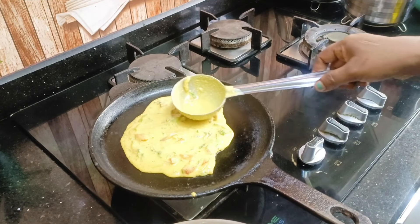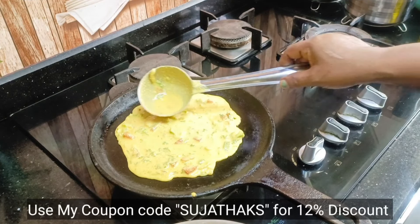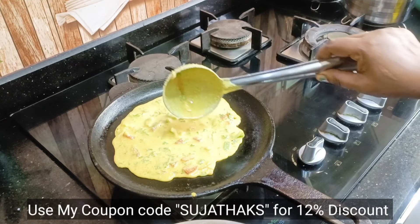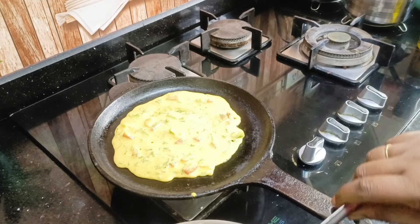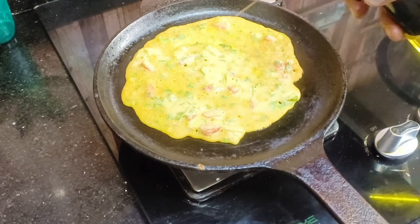We will use the chutney every day. This is how we use the chutney. We use the chutney in North India.